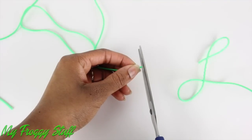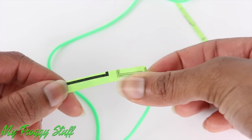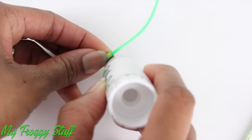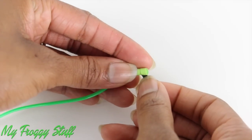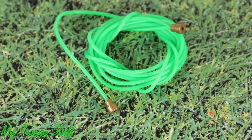Cut a desired length. Cut thin strips of paper. Cut a thinner strip. Roll the wide strip around the end of the plastic using glue to secure the paper in place. Trim off the excess. Glue and wrap the thinner piece.